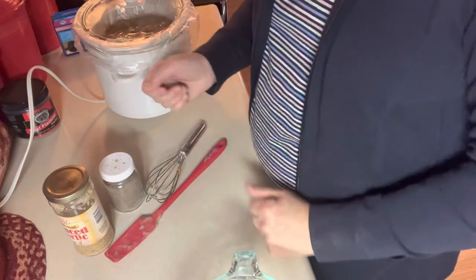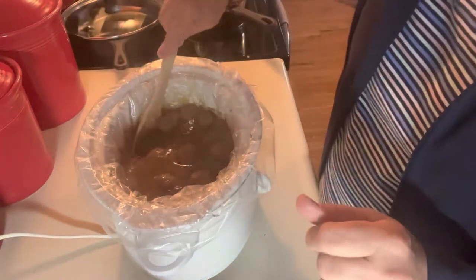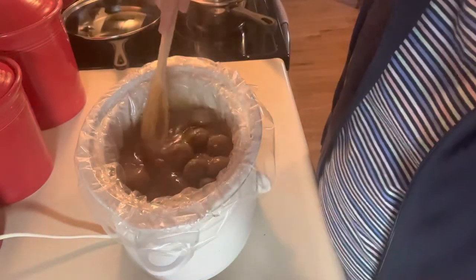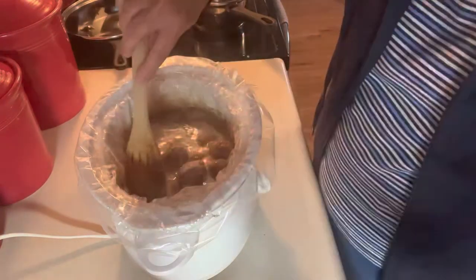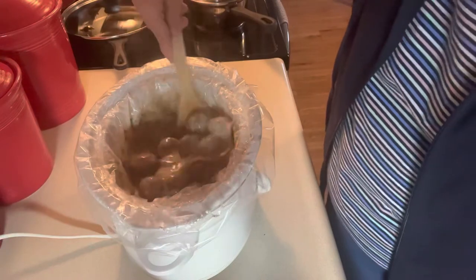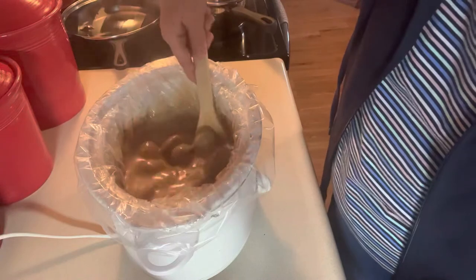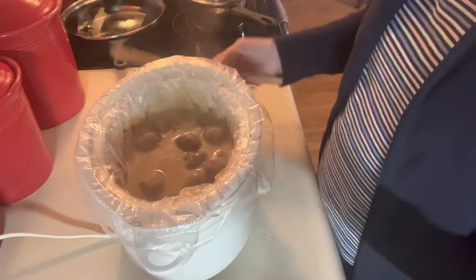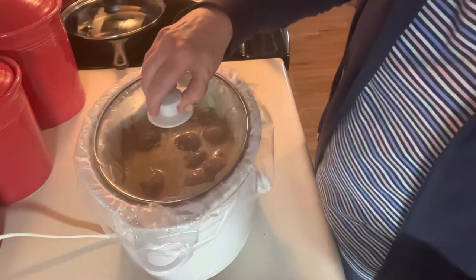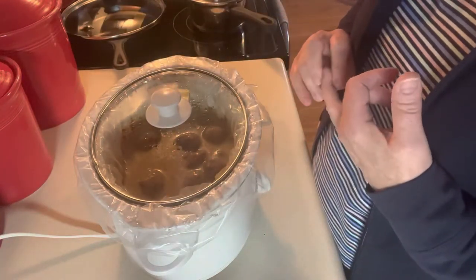These meatballs are fully cooked so they really don't need to cook much. The meatballs are done and they have a nice gravy with them. I'm going to put just a fourth of a cup of half and half in here to make the gravy a little bit creamier, and I've got it on high. I'll let that sit for a little bit until we're ready to eat. We're going to have them on mashed potatoes with some corn from the freezer that we froze this summer.